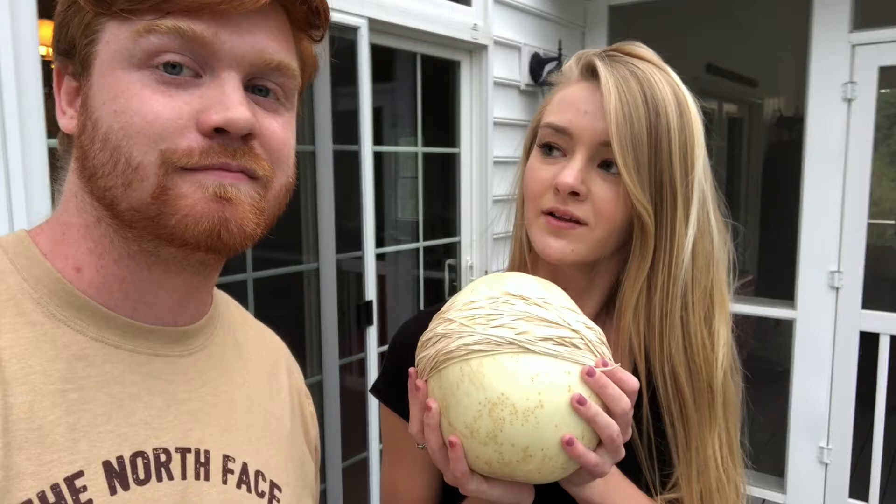20 minutes later. I guess it just wasn't meant to be. There are like 200 rubber bands on there and it's just not breaking. Maybe it's the fact that it's not a watermelon — that could help.